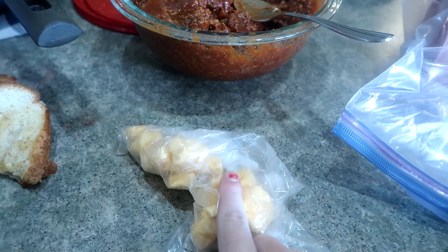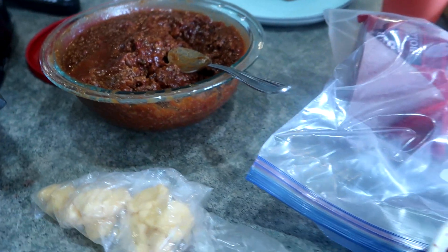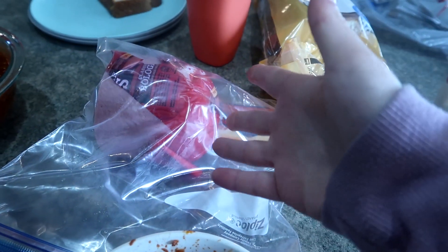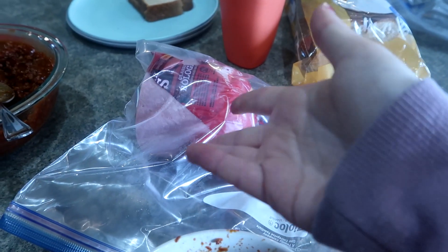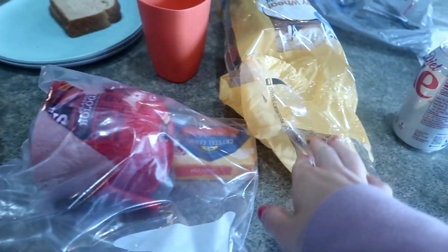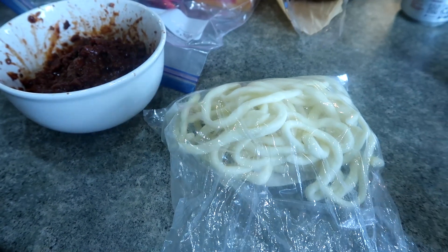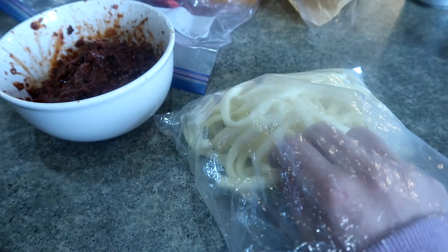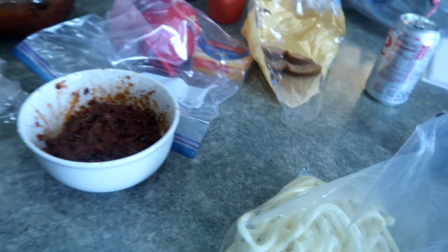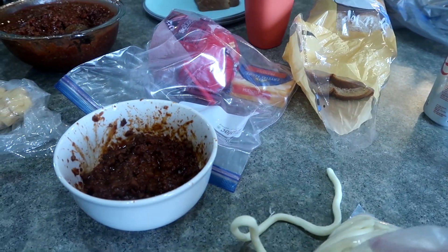We've got some cheese curds here fresh from the cheese factory — we picked these up two days ago. I have a big thing of bologna and some sliced cheese, and then they could do lettuce, mustard, or mayo — the typical sandwich fixings. A loaf of bread, and then I also pulled out some cheese whips. These are like string cheese but they're massive, like over a foot long. We got these from the cheese factory too.